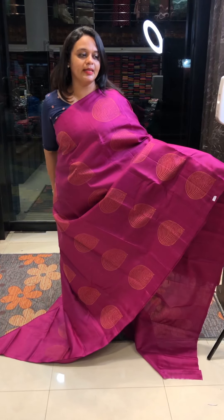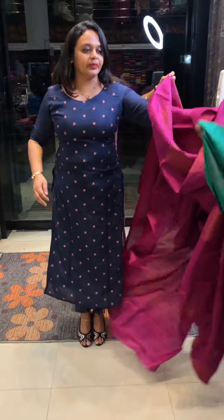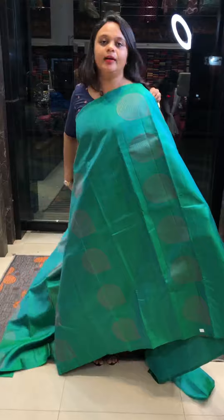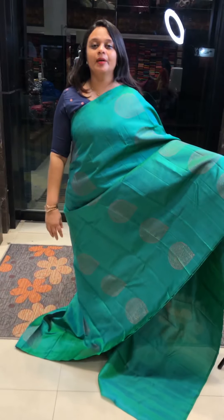$9,500. It is a same tone blouse at $9,500.